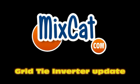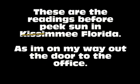Since 1994, say fast and more, a reliable name — MixCat.com. Hey guys, Pete with MixCat.